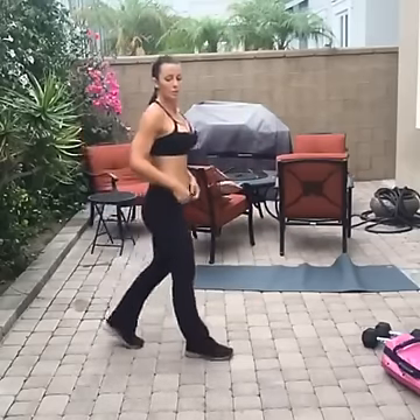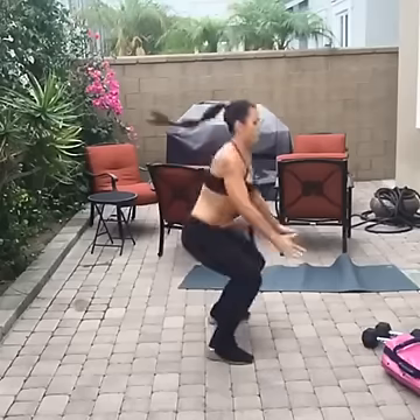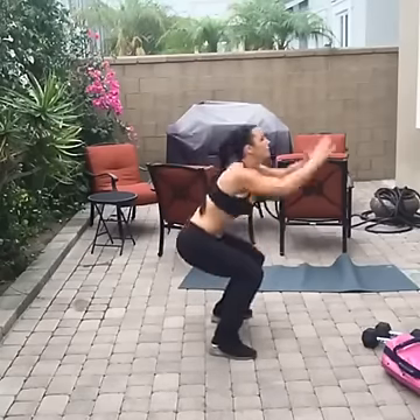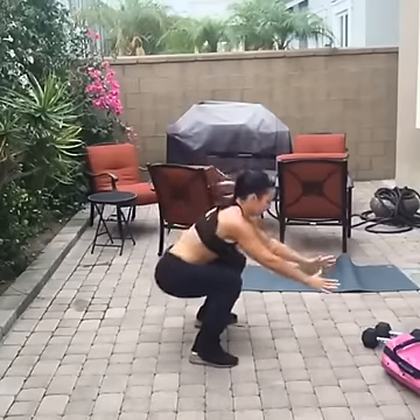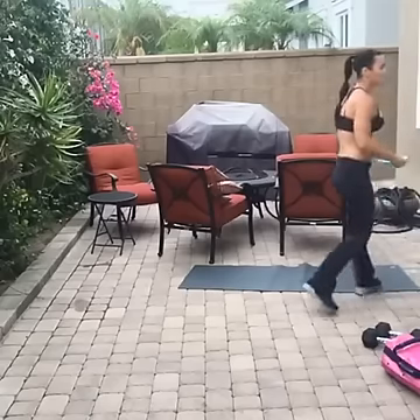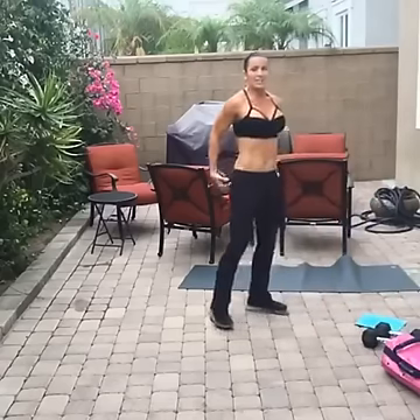Shake it a little — we've got 15 seconds. Four seconds, come on — two more, one. Okay, jump lunge side to side.